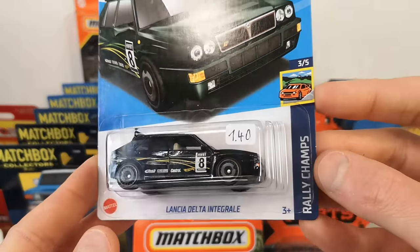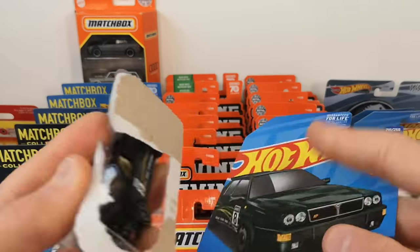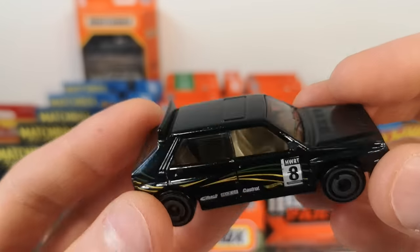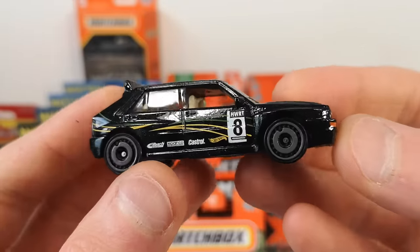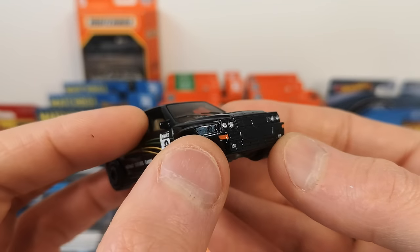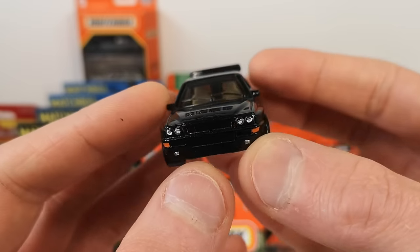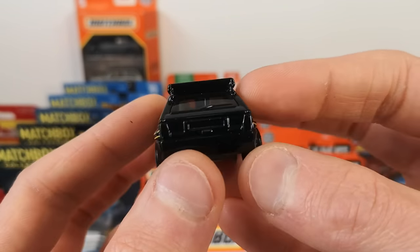Lancia Delta Integrale in a very dark metallic green. Number eight. We got a very nicely done front deco with even an indicator that kind of wraps around the corner — that is cool. Side deco, but no rear deco.